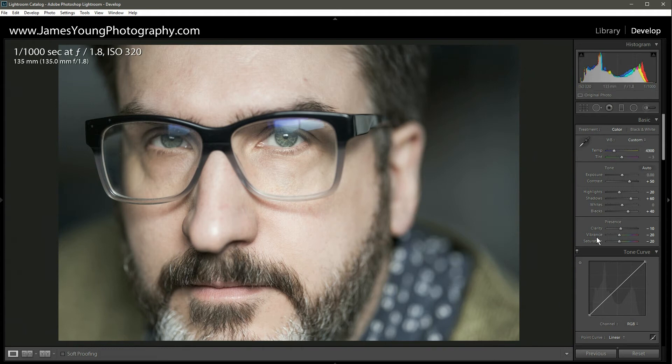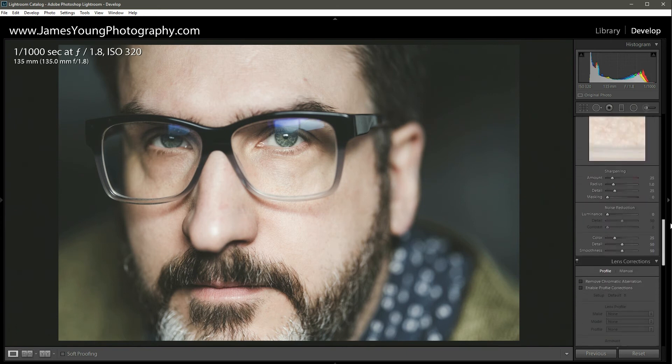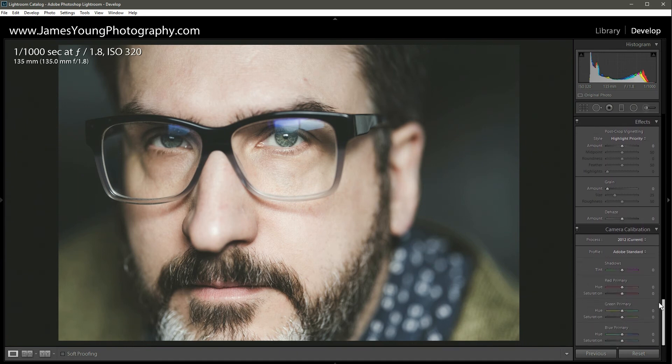Now let's really round this out with the tone curve. I like to start with the medium contrast curve from the Point Curve dropdown to see where it takes us — it added a good deal of contrast. To get that matte-like finish, double-click the second node from the left, then raise the far-left node up. For a bit more contrast, let's use the De-haze tool under Effects at the bottom — about plus 10. That looks really good.